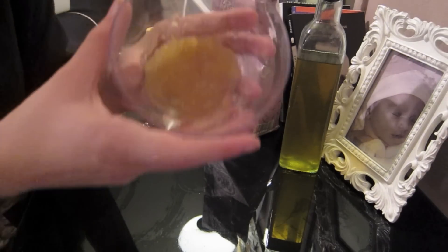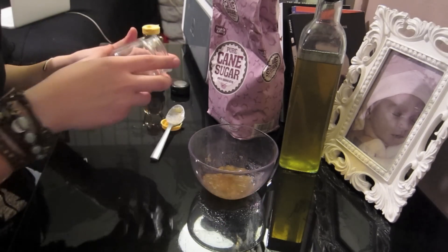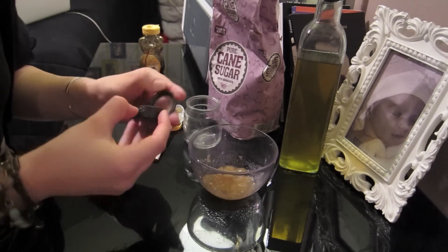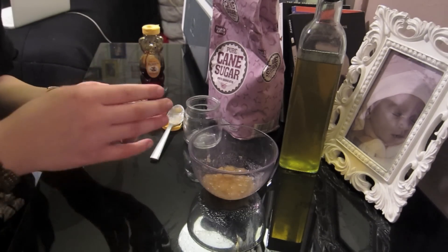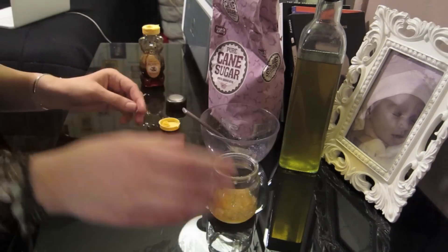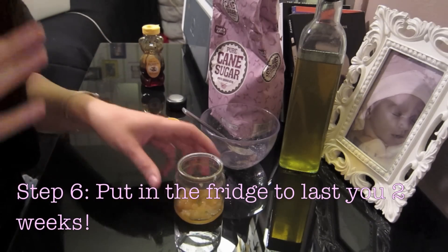When you're finished, you should have something that looks along the lines of this. You can add it to a little mason jar — I just got a candle jar — or you can put it inside of an empty nap container so you can have it wherever you want to go. For now I'm gonna use this little jar. Make sure to put it in the fridge and it will last you up to two weeks.